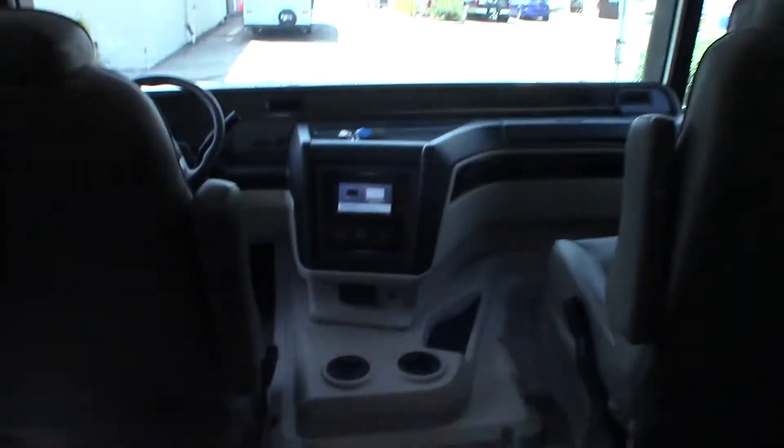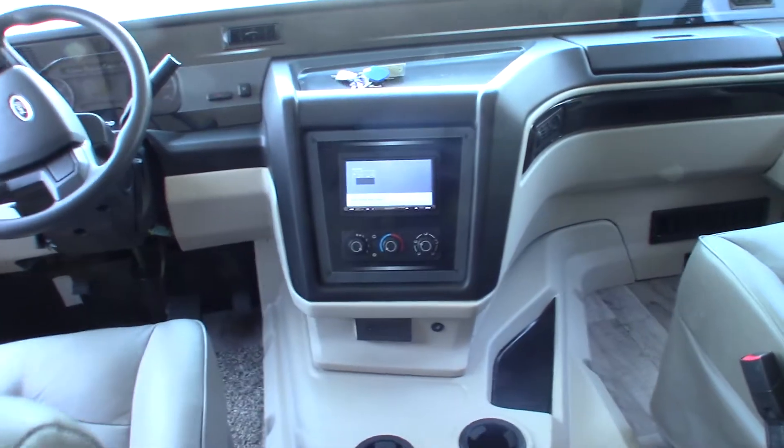Over here we obviously have a TV. On this one, you're going to use your sound system on the dashboard.